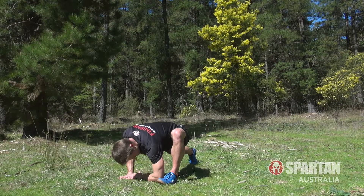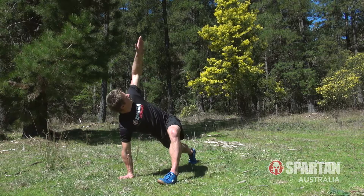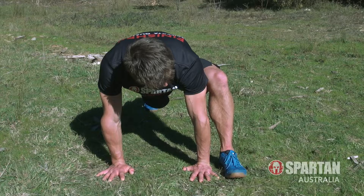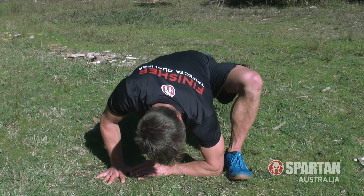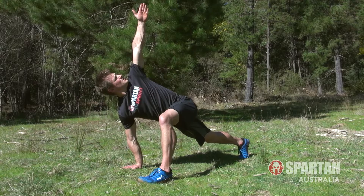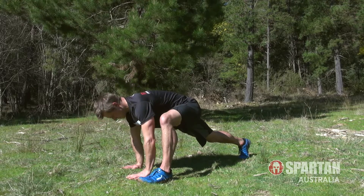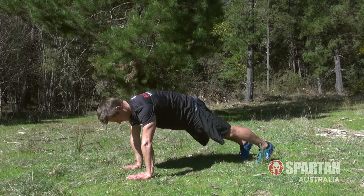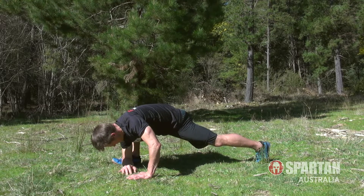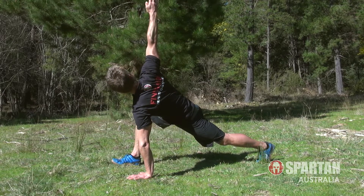Seventh is the stepping elbow to ground to rotate. So from the push up position, step one leg forward and in line with the hands, then drop your inside elbow down and next to your foot. Pause, then reach that arm up and rotate towards the sky. Return to the push up position and repeat on the other side, continuing to alternate the movement for a total of 10 steps, drops and reaches.